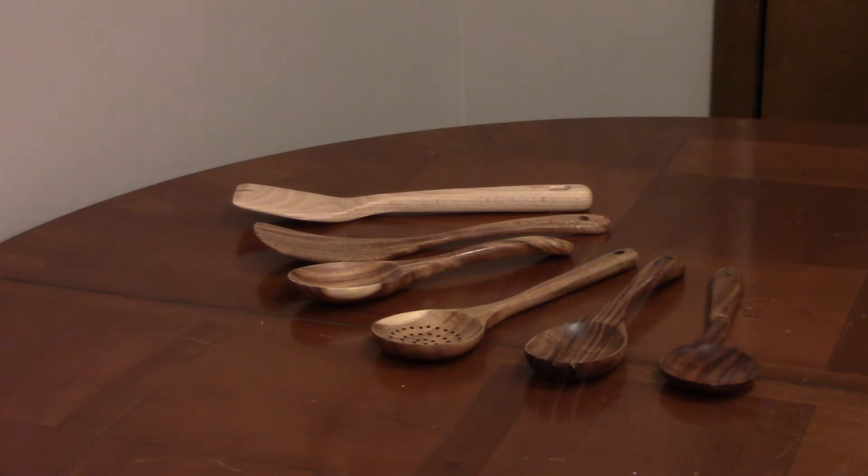Don't allow wooden utensils to soak in water or use a dishwasher. Every month or two, wipe down wooden utensils with a food-grade mineral oil. It will keep the wood from cracking or drying out.